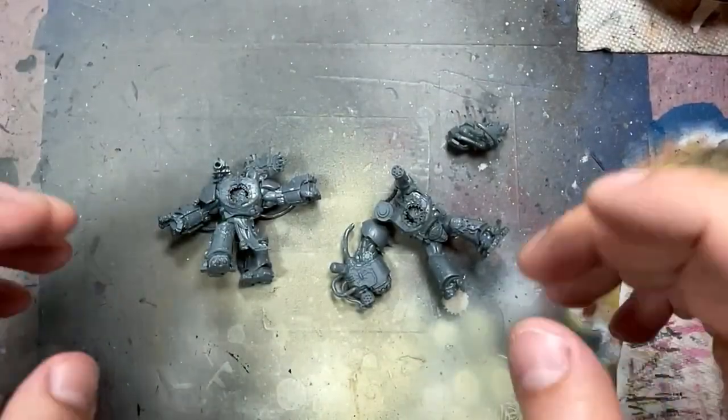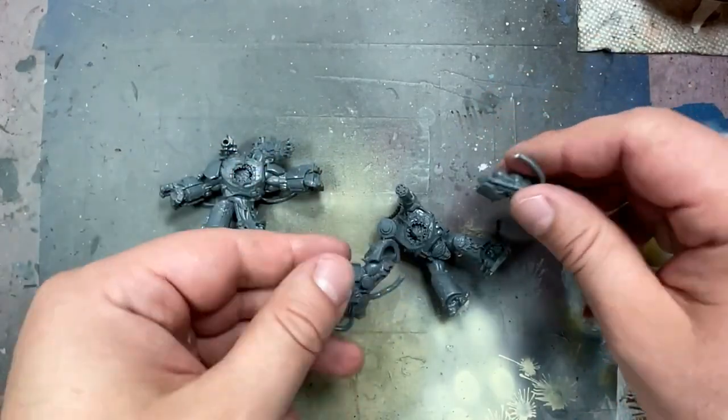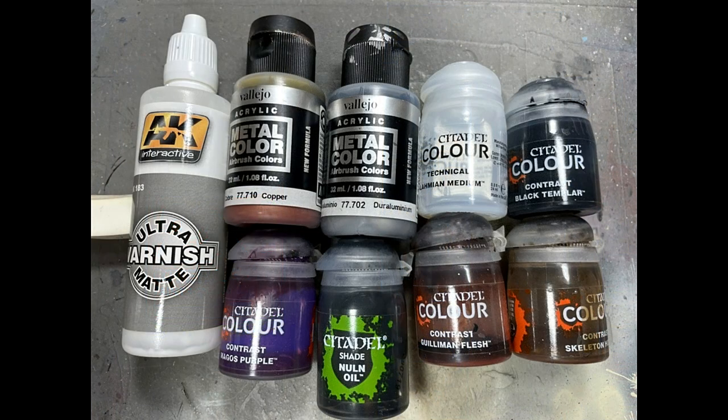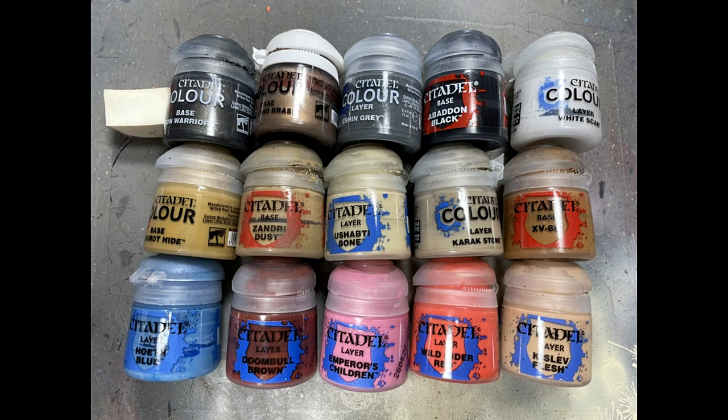Hello everyone and welcome to my channel. Today I'm going to be painting up the Obliterators from the Wrath of the Soulforge King box set. This took me a while because these models really bored me. I assembled them up to the point where they got in the way of painting. One of them has their arms attached because his arms are spread out so it's fine. The other one has his arms separate because he's closed in so it would get in the way of painting, and I primed them with a car primer. Car primer can be used throughout the year. I use black because that's the one I have access to, though I prefer gray — it's easier to work with in the end.